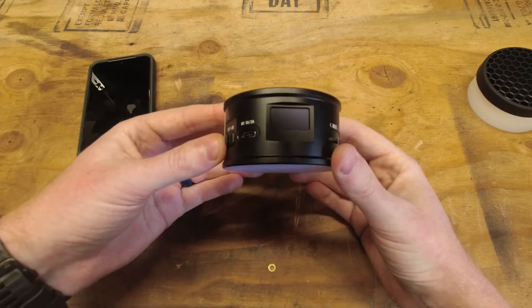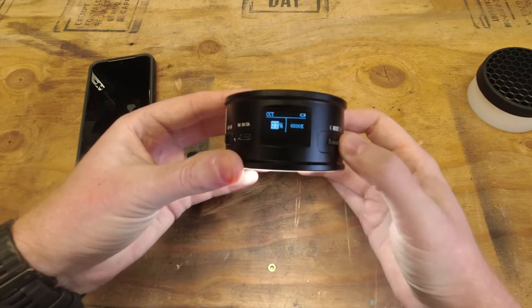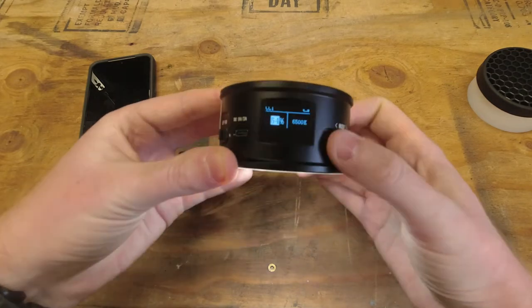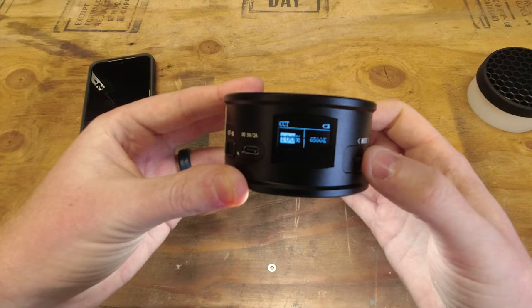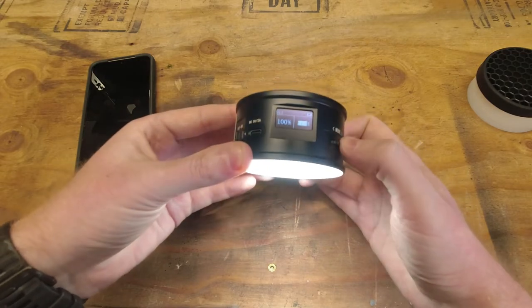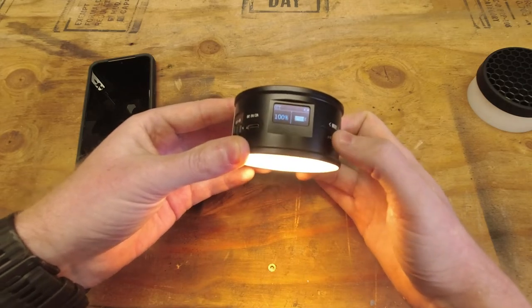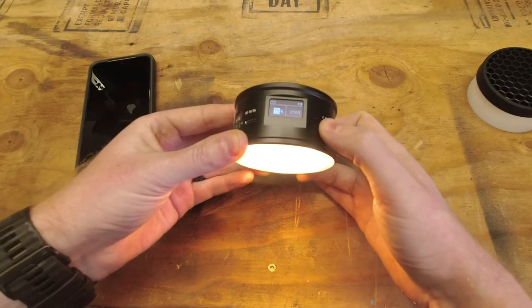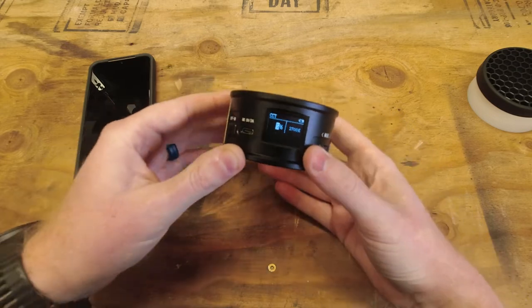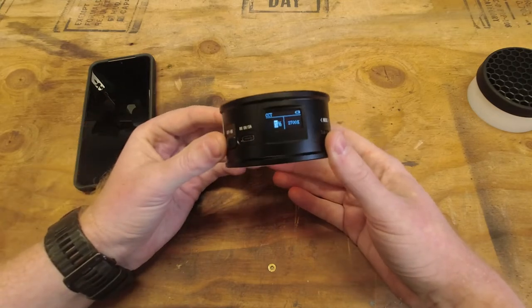If you want to use the light without the phone app, all you have to do is turn it on. You can control the brightness of the LED by scrolling the mode button. If you press the mode button, it goes over to the hue of the light — here at the widest setting you can turn it all the way down to a nice warm light, then adjust brightness again. It also shows you the battery state on a little screen so you know how much charge you have left when out in the field.